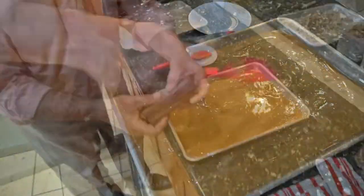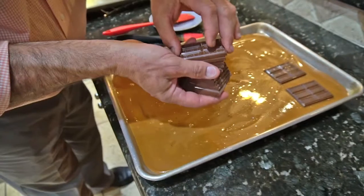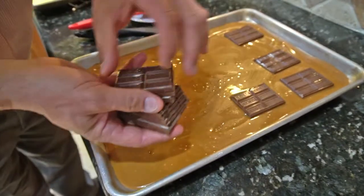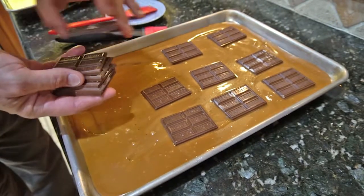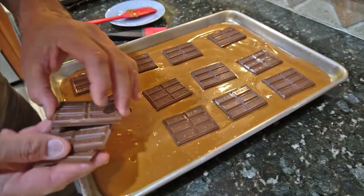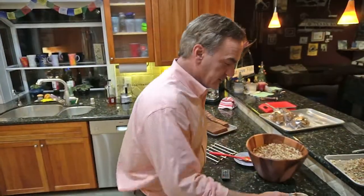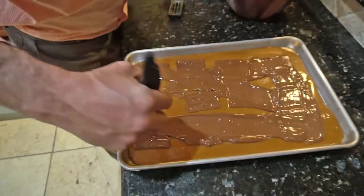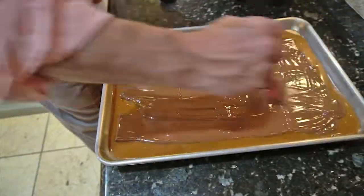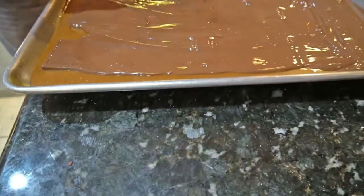Alright, next step is we take seven Hershey chocolate bars. This is still piping hot, so the chocolate is going to melt. Then when we're done with this, we're going to paintbrush it all around. The next step is we're going to actually spread the chocolate around. It's nice and hot. Again, you want to be careful because the caramel is really hot. Try to get it evenly all around.